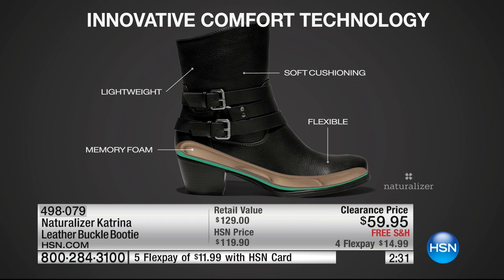There's actual technology in this — it's called Innovative Comfort Technology. It's a lightweight shoe, but that memory foam is all the way down and all the way across. I showed you how flexible it was. You get that soft cushioning all the way around. This shoe is a winner and it's available in black, brown, and gray.